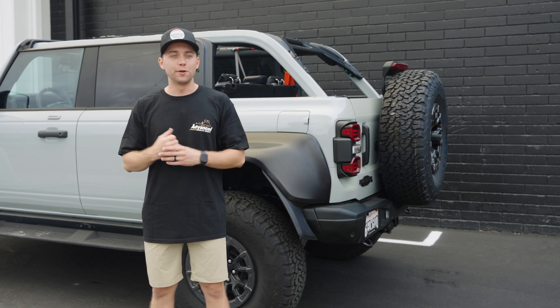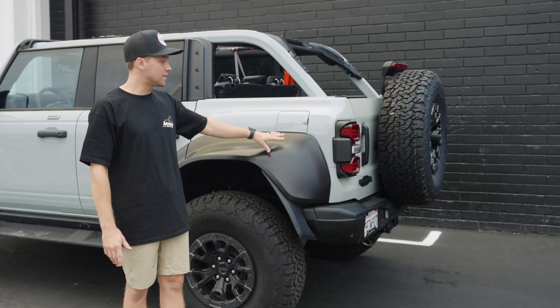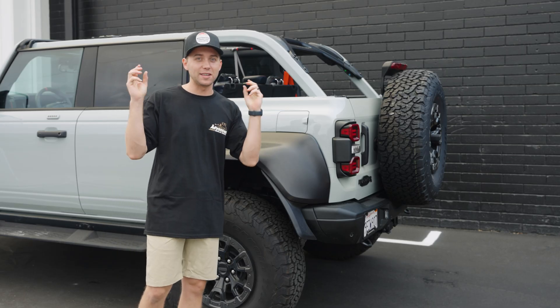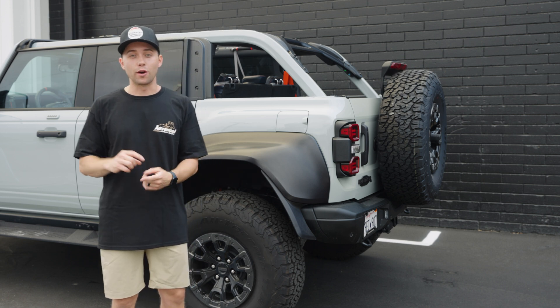What's up guys, I'm John. I'm the owner over here at Advanced Fiberglass Concepts and today we're gonna take you through the process of what it takes to bring a Bronco Raptor kit to life. A lot of customers think we can just snap our fingers and BAM it's done because there's 3D printing and CNC machining, but to make the product takes a lot of work.